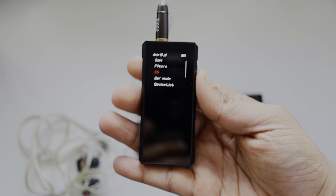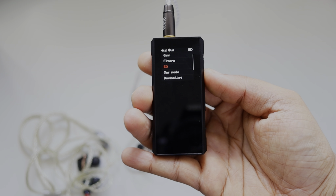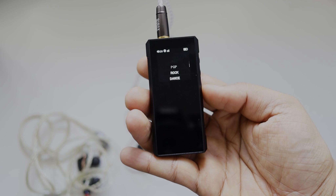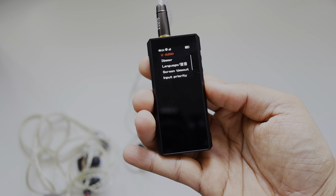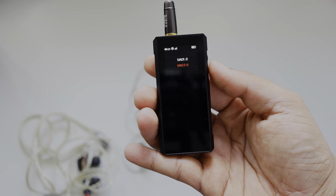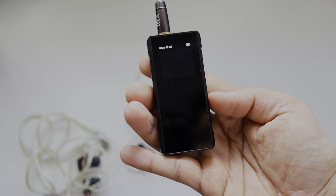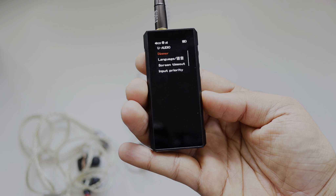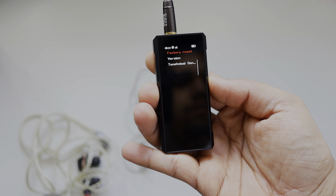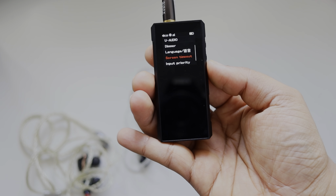Filters are also there — a slow filter — and an equalizer with predefined presets like jazz, pop, etc. Car mode is there as well. Audio input can be USB 2.0 or 1.0. Display brightness and screen timeout and other things are also there.